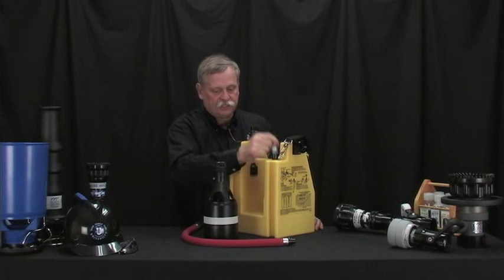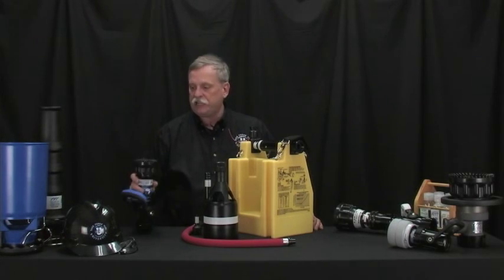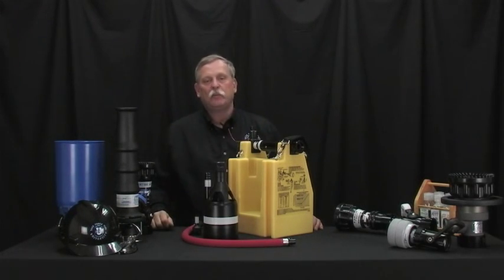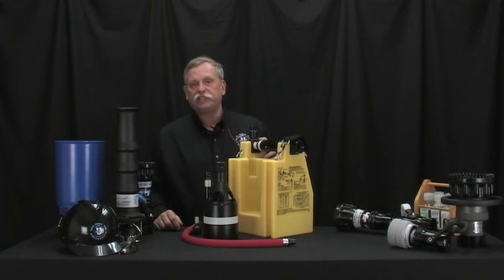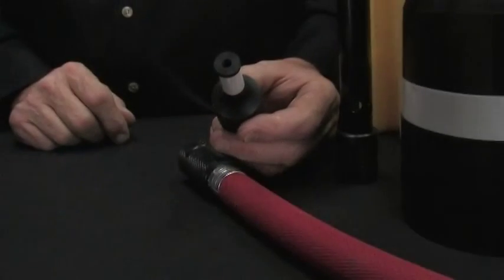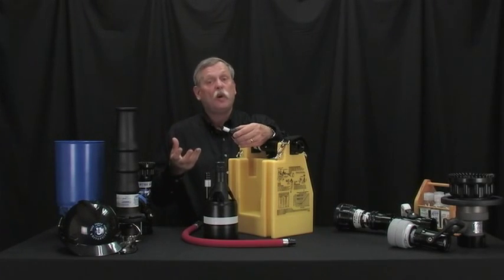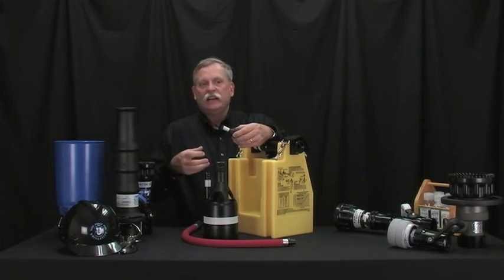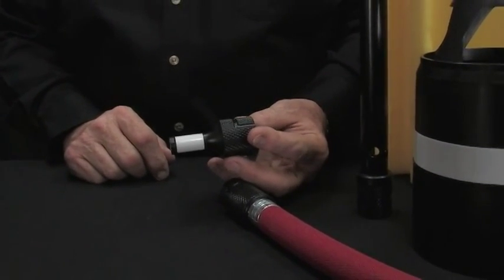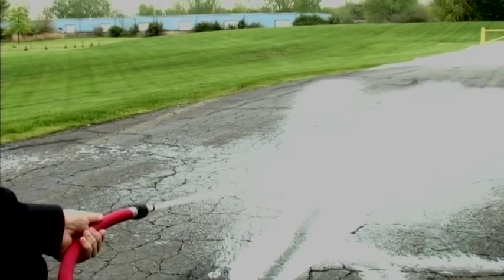The Pro Pack has three sets of nozzles that correspond to full-size nozzles — a low-expansion foam attachment and a multi-expansion attachment — making it a perfect tool for training demonstrations. The smooth bore tip is not designed to make a lot of agitation, which is part of the foam tetrahedron. With the smooth bore, we have reach and tremendous penetration and the appropriate foam mix, but we're just not going to make a lot of bubbles.